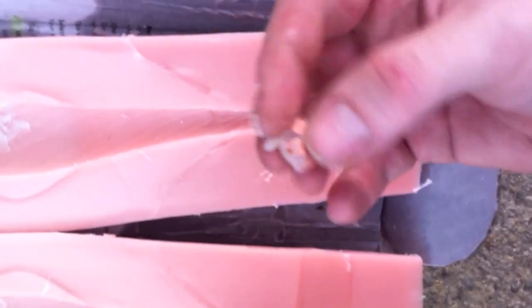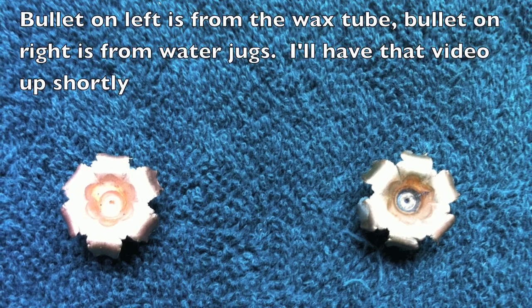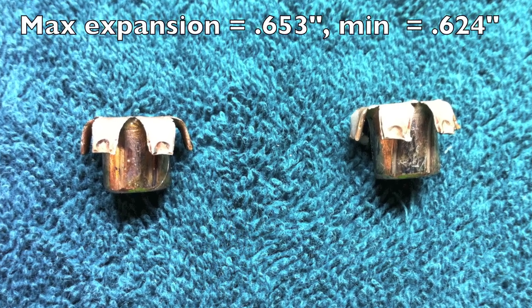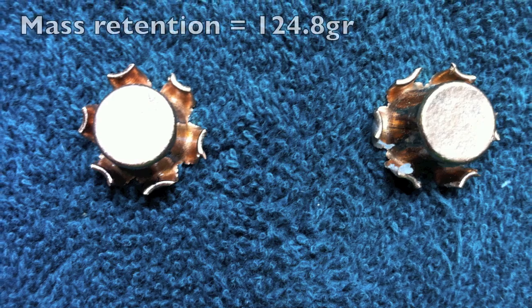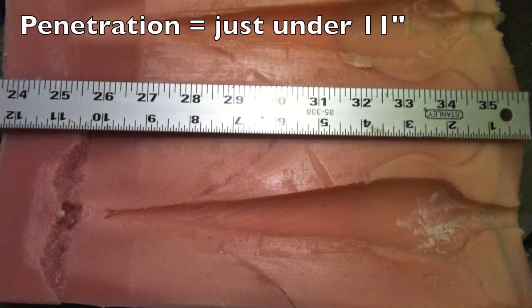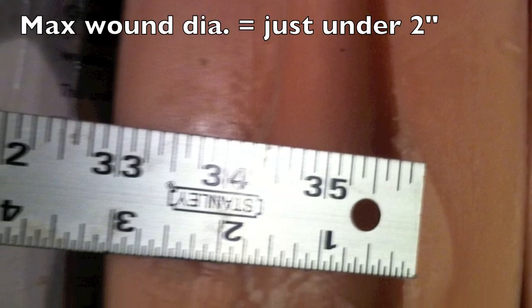You can barely see it. I'll clean it up when I get home. But that's about 12 inches of penetration — that's pretty good.